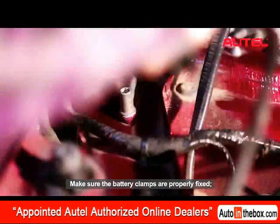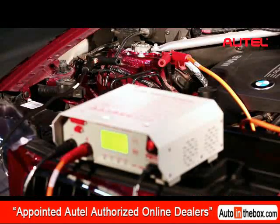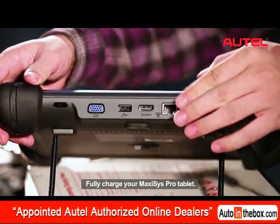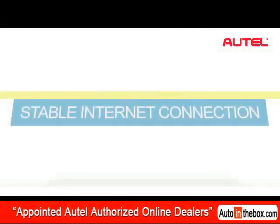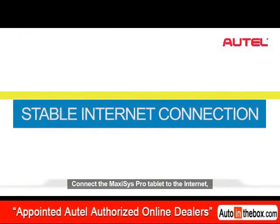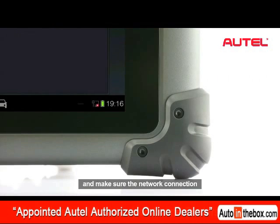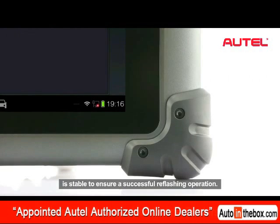Make sure the battery clamps are properly fixed. Fully charge your Maxxis Pro tablet. Connect the Maxxis Pro tablet to the internet and make sure the network connection is stable to ensure a successful reflection operation.